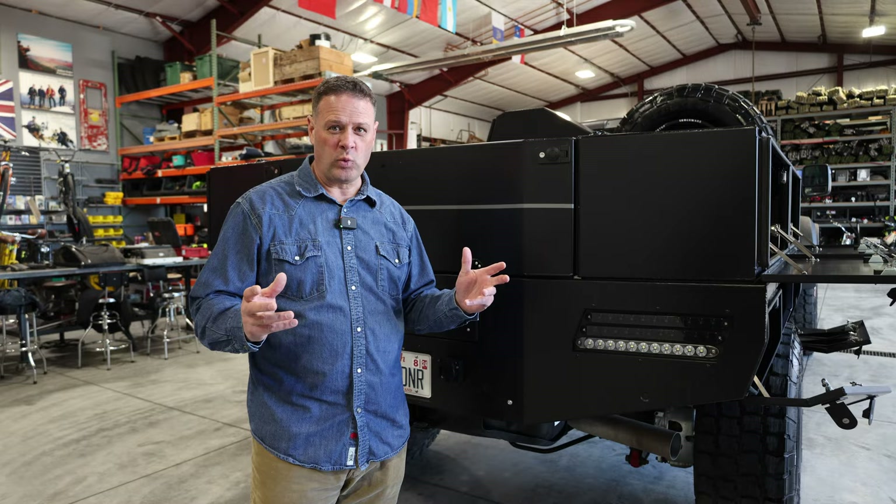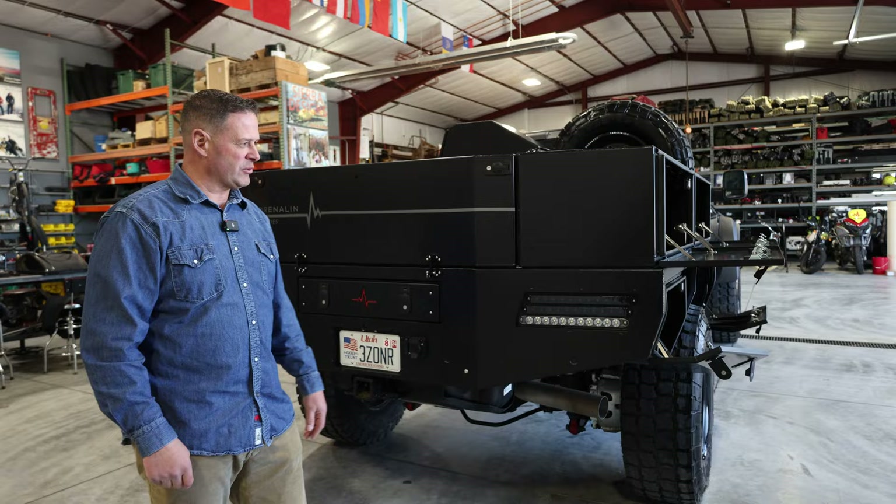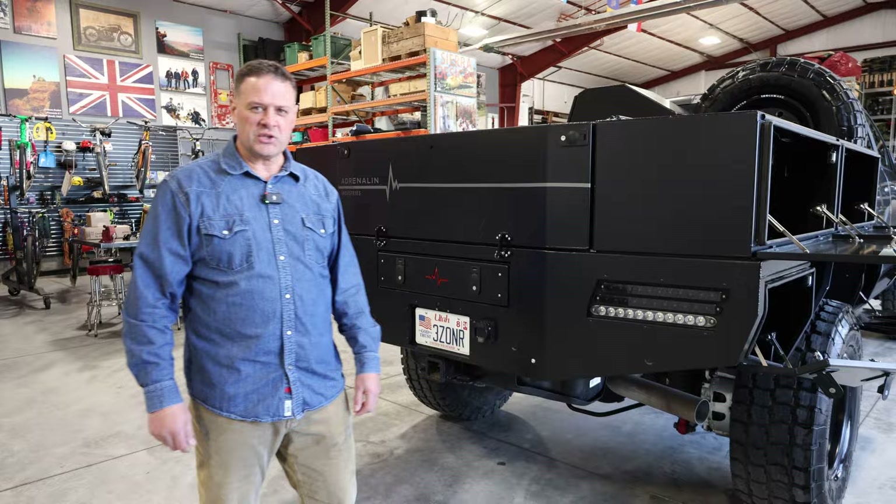I feel like Casey and I work really well together. I come up with these crazy ideas and for me it's got to look really good as well as be functional. With Casey's help, he makes sure it operates well. I wanted to make sure the angles look good, that things were recessed, and that it was something I really look forward to using.